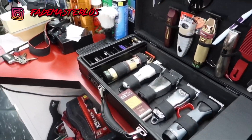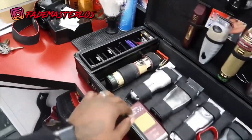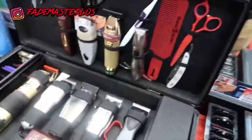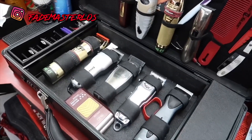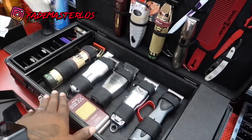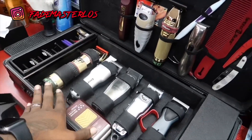This is my case, this is how I pull up. You gotta keep the razors on deck — Derby Premiums — a little small mirror, a little toothbrush just to clean some of the guards. I also keep some alcohol in it; I don't have any in it right now. But this is what I take home with me every day, or if I'm going to cut some hair outside of the shop.